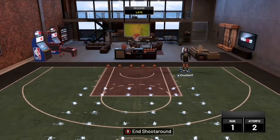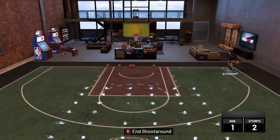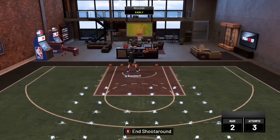You want to get in the corner, sprint, hold X and RT, and then push your right stick to the left. And then on the other side, push your right stick to the right, drive in, and hold X and RT. And you'll see you do that jelly layup right there. And that's from the corners.